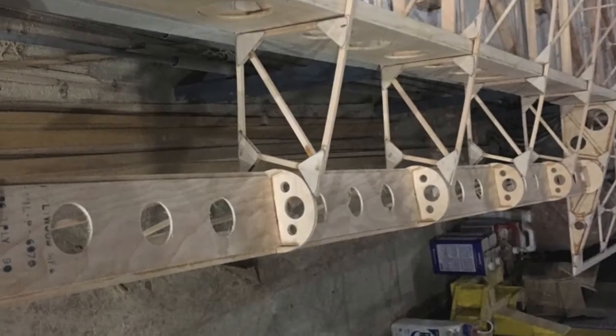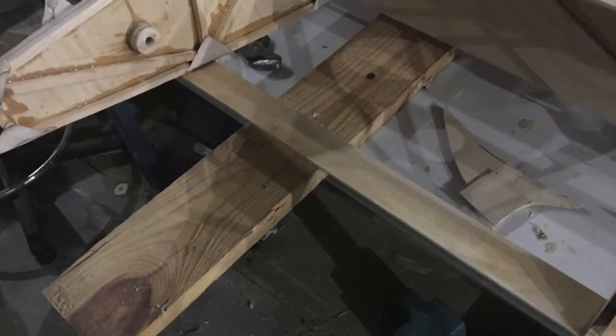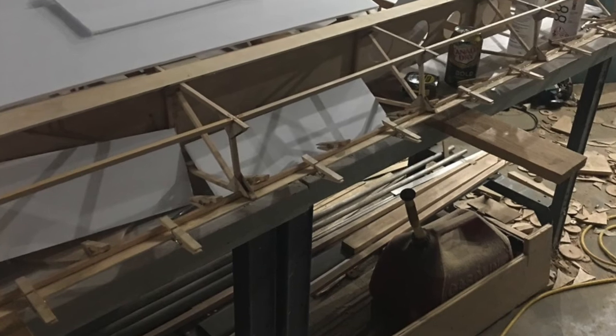Of course I had to install it in the wing and check for clearances and play with the working aileron. The next series of pictures shows how I closed up the wing at the aileron pocket by gluing the plywood strips on the top and bottom and filling the gaps with foam board.